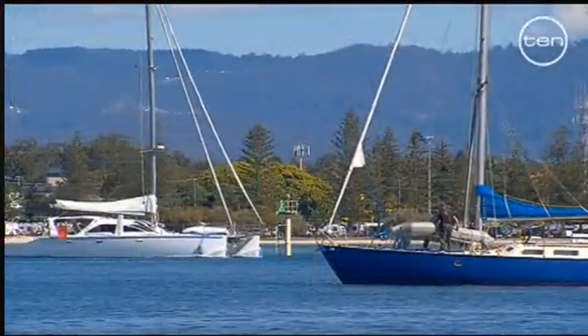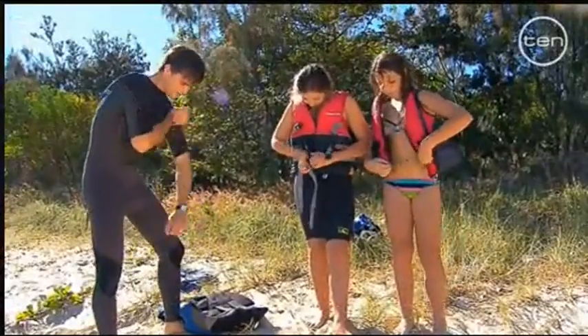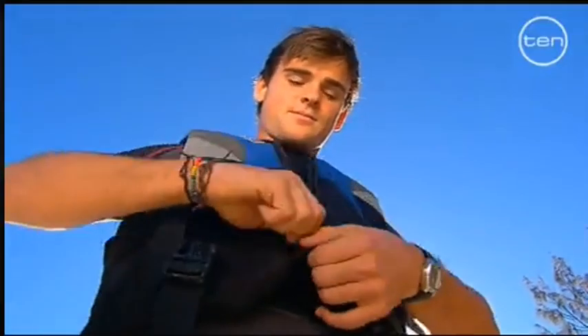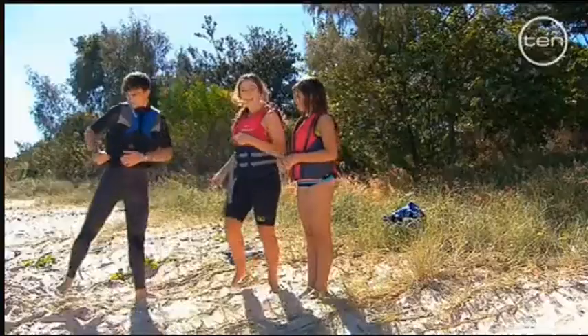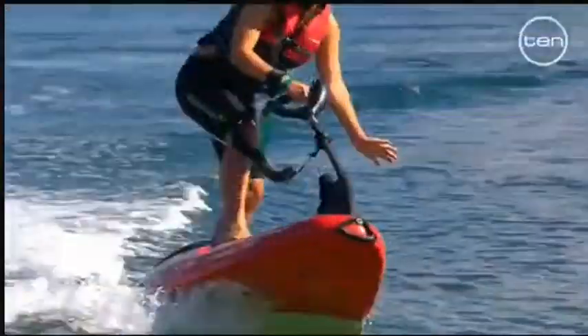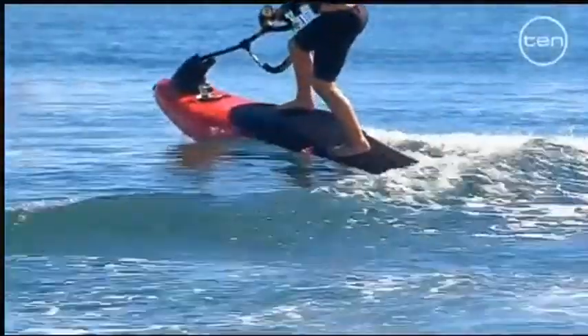It's good to know I'll be safe. Now I am excited to have some fun. These things are looking like a combination of water skiing, jet skiing, surfing, snowboarding, wakeboarding, kiteboarding, kite surfing, windsurfing - and it's all been fused into a smaller, lighter version just for kids.